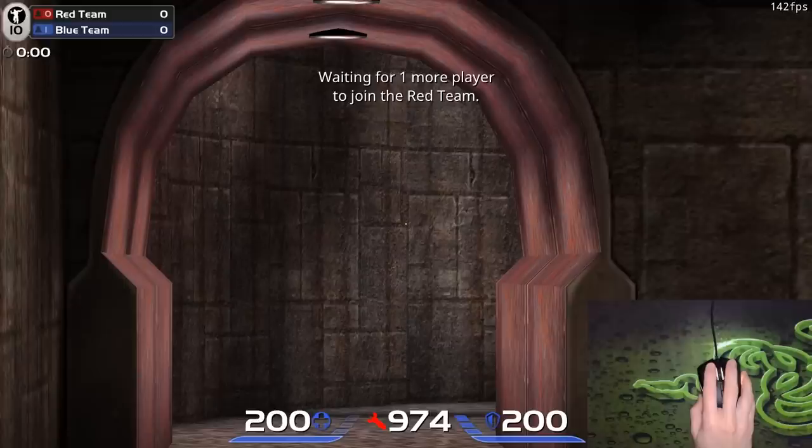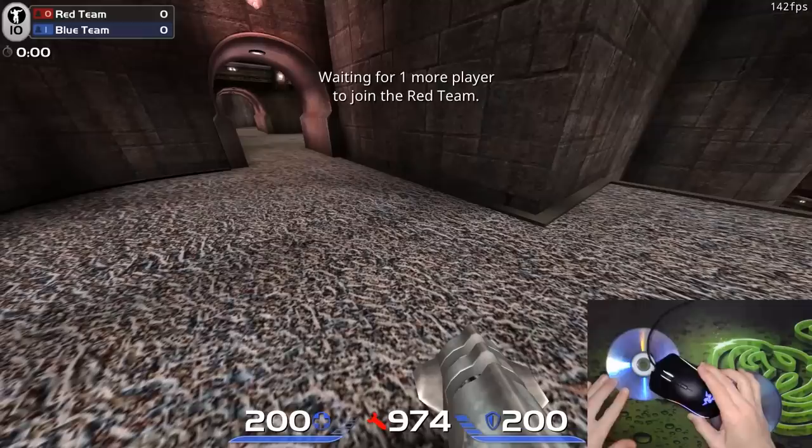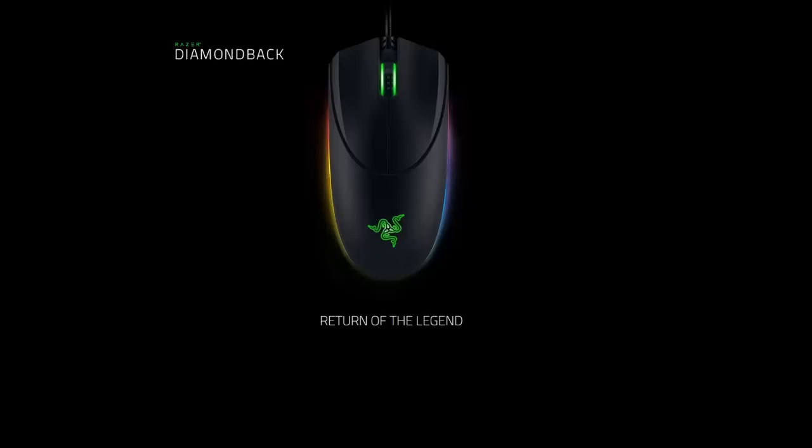Zooming in, I can track pixel by pixel, and no matter how slowly I move it, it detects the movement — and it does it smoothly too. I can't find any acceleration or deceleration, or any delay either. The lift-off distance is about 1 DVD, so that's very low. And in the line test, I see nothing unusual. All looks really good, just like the Death Adder Elite. This is why the Mamba is finally usable in competitive play — top performance as always from the sensor.